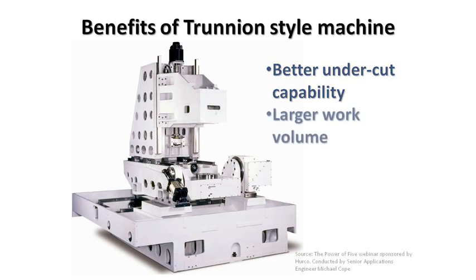Another benefit would be a larger work volume. With the part being rotated underneath the spindle, and with the Z-axis and spindle always being vertical, once that part is rotated into position and clamped, we then have the full travel of the machine in X and Y to use in the machining envelope.